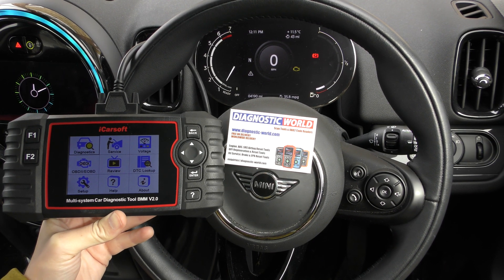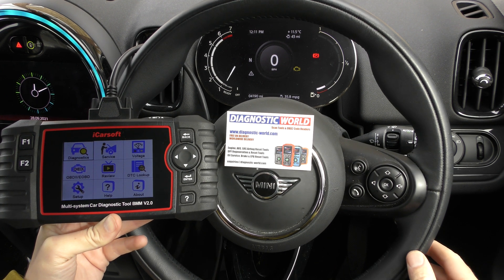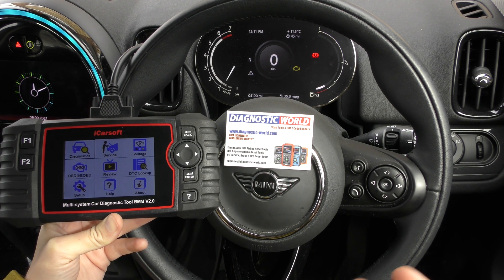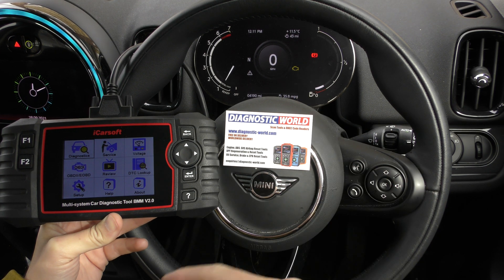Hi guys, thanks for tuning into the Scan Tool Network video. In this video we are in a Mini Countryman, it's a 2020 model, but the tool I'm going to show you does work on a wide range of models and model years for Mini and BMW. We have the check engine light on the dashboard here.